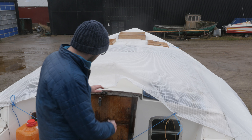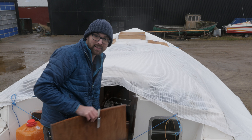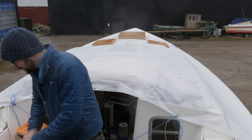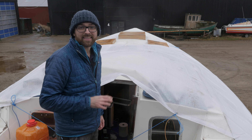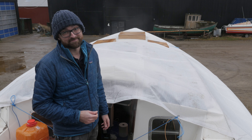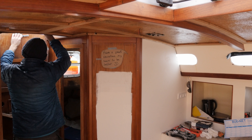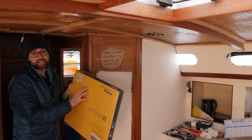As most of you guys are aware, I've spent the summer replacing the entire deck here aboard Athena, meaning new core and new top skin, but I haven't had time to install the new hatches yet. My goal is to get that done before New Year's. But before we get started doing any actual work, let's take a quick peek at the new hatches.